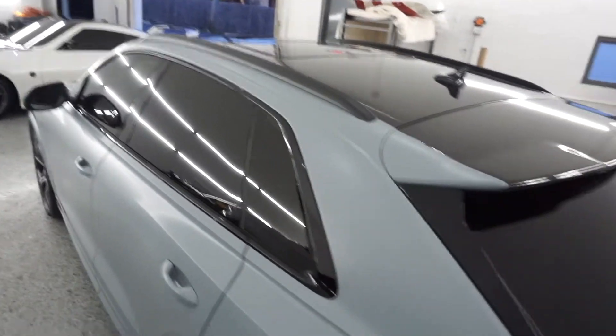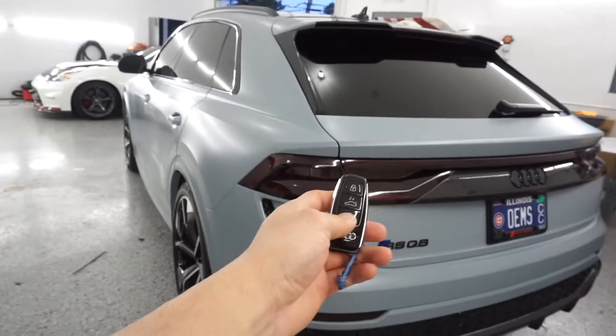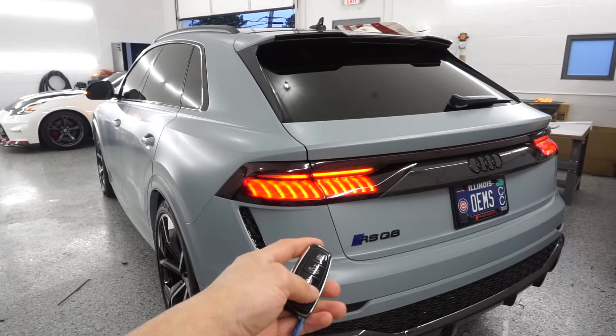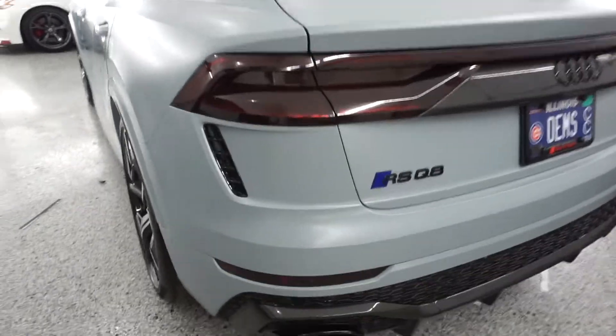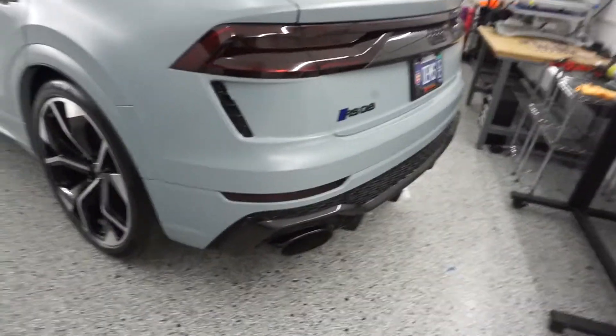Man, did we go in on this wrap. We did the roof in gloss black, as you can see right there. We tinted the tail lights — things look nasty. We added a blue accent right here. I personally like red, but the guy wanted to match his license plate, so we added the blue accent.